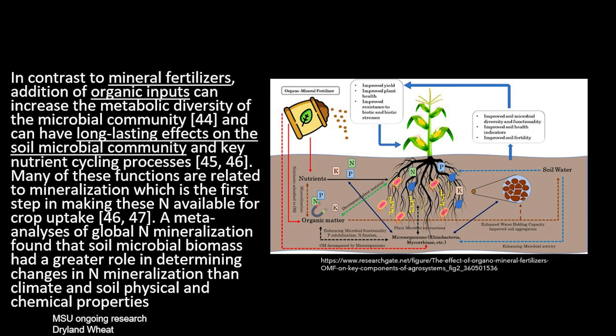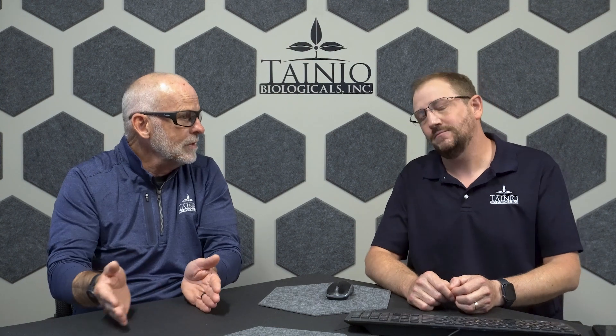There is a difference between mineral fertilizers and organic inputs. We've been working with Montana State University for about five years now, and some of the research coming out is very interesting. To read a quote: 'In contrast to mineral fertilizers, addition of organic inputs can increase the metabolic diversity of the microbial community and can have long-lasting effects on the soil microbial community and key nutrient cycling processes. Many of these functions are related to mineralization, which is the first step in making nitrogen forms available for crop uptake. A meta-analysis of global nitrogen mineralization found that soil microbial biomass had a greater role in determining changes in nitrogen mineralization than climate, soil physical, and chemical properties.'